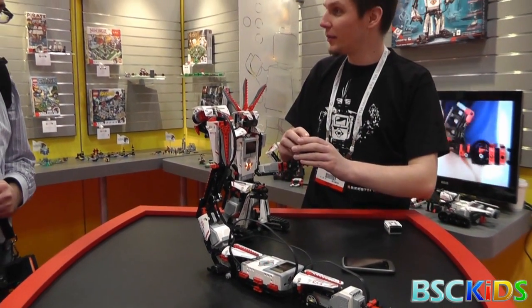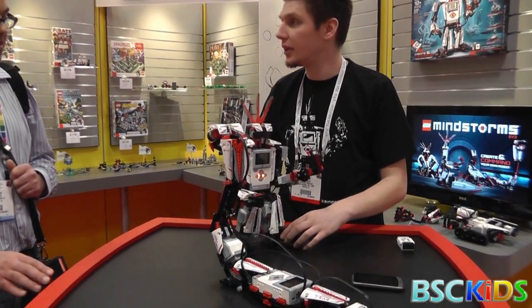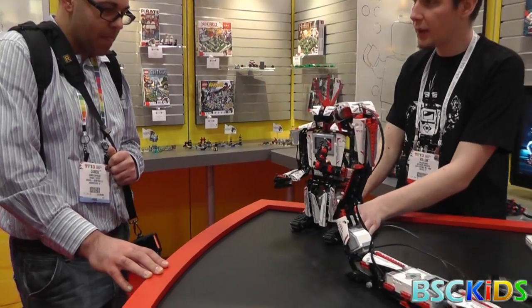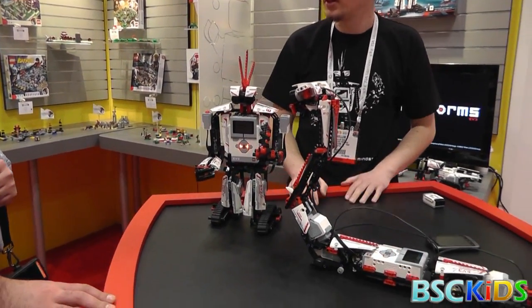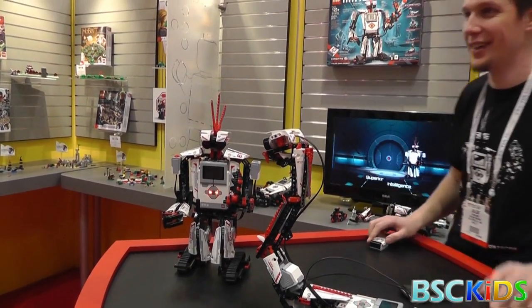So how much do you know about LEGO Mindstorms? We got a little bit from Peter, but we're waiting for you to see the demo. This is the LEGO Mindstorms EV3, the third major launch that we have on the celebration of our 15-year anniversary.